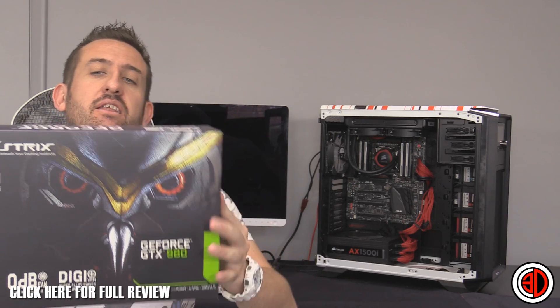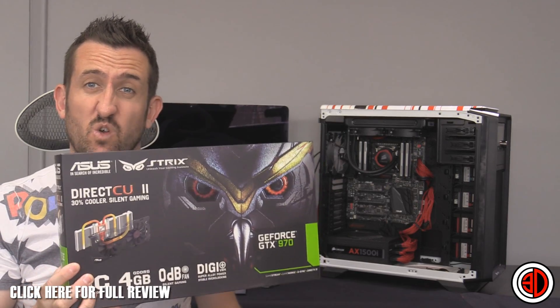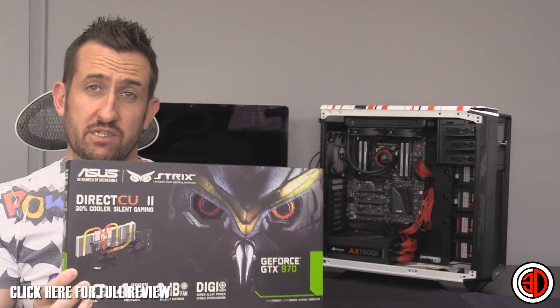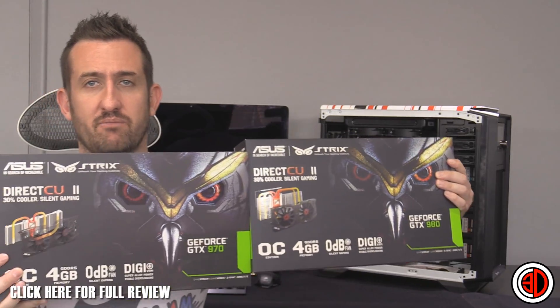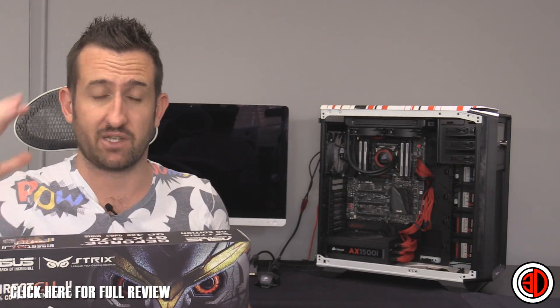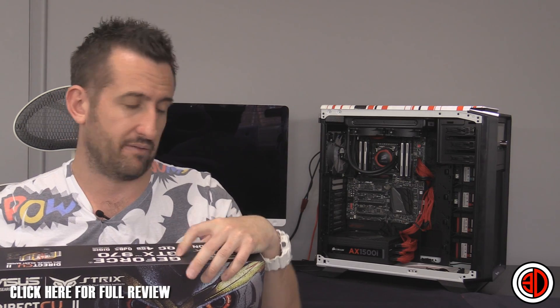Hey guys, it's Tiny Tom Logan back with another video for you, and today we're going to be taking a look at the Asus Strix GTX 980. I have reviewed the 970 version as well, and all of the scores are in the graphs if you're interested. We're just going to make a video about the 980, but all the results are there for the 970 in there as well if you want to have a look.